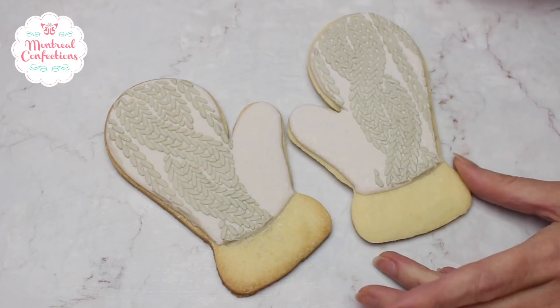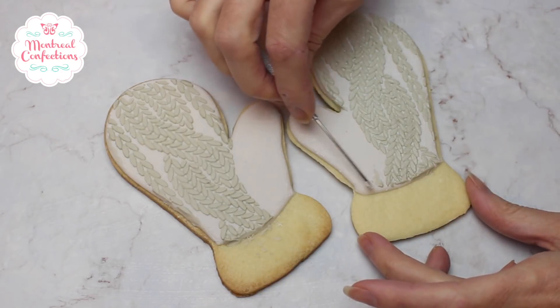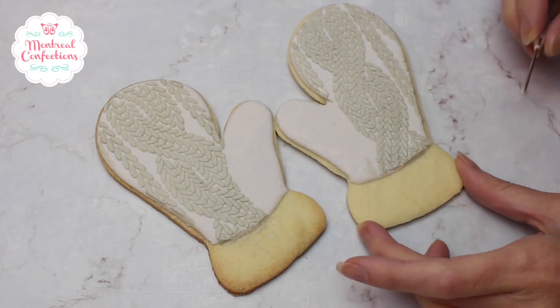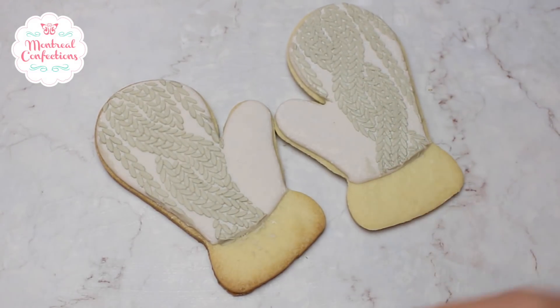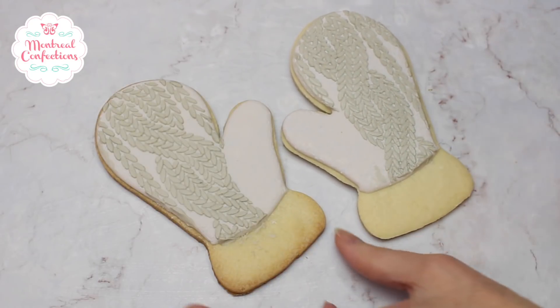And there are my two mittens — I might actually take off a little bit right here. And that's it. We're going to let this dry before moving on.